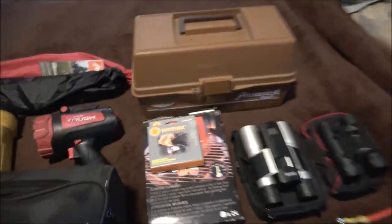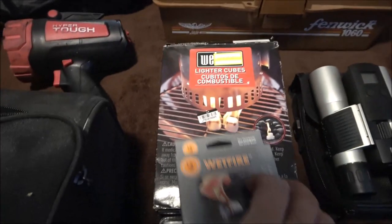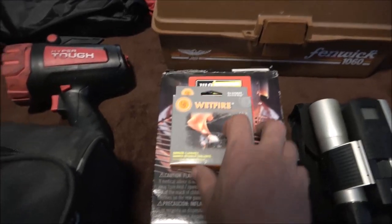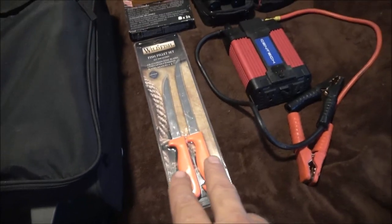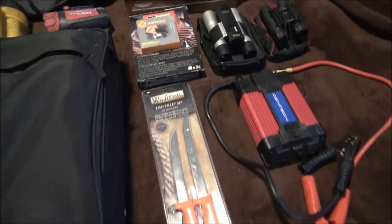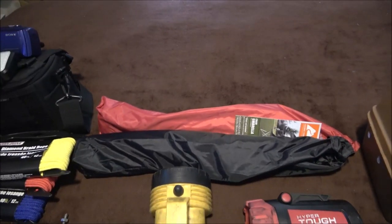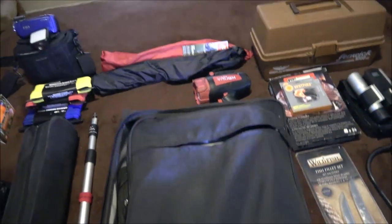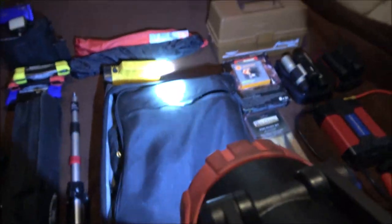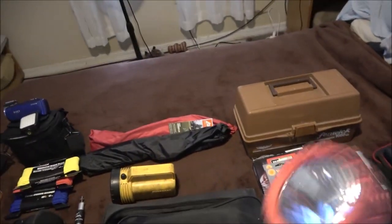We've got our tackle box — there's a lot of stuff in there. I've got some of this wet fire stuff, I've got these knives. Hopefully we'll be able to try them out and do a review on them. Those are umbrellas for our chairs, and we've got a couple of flashlights here.